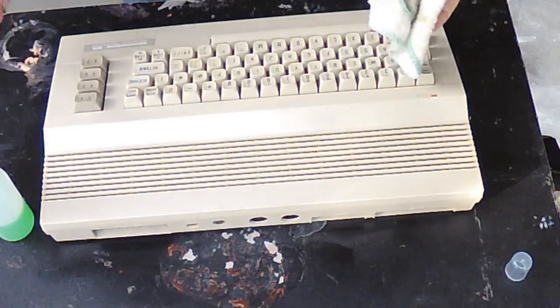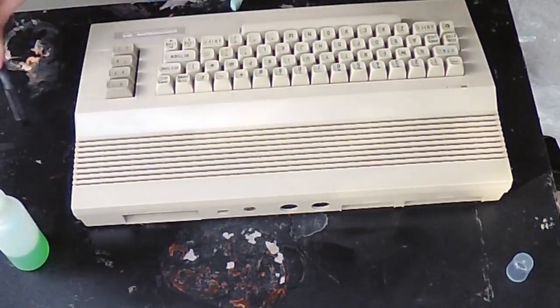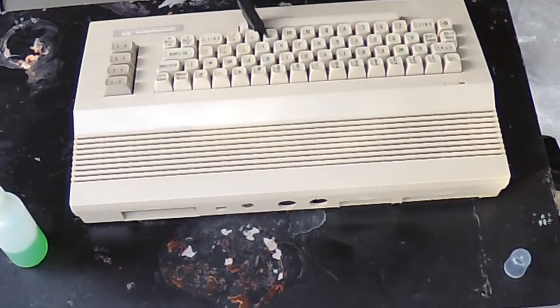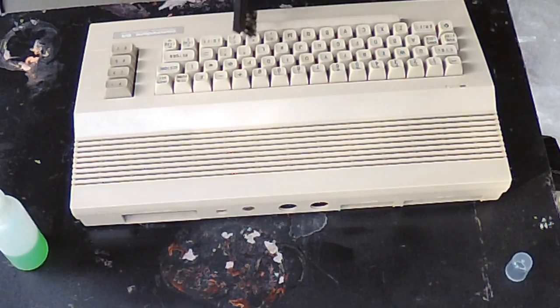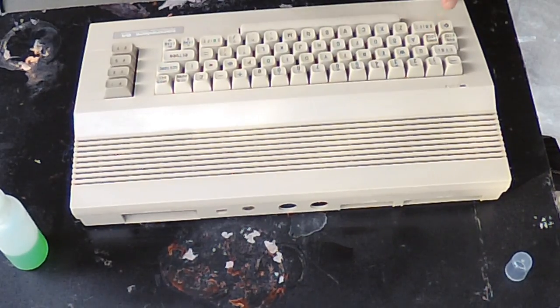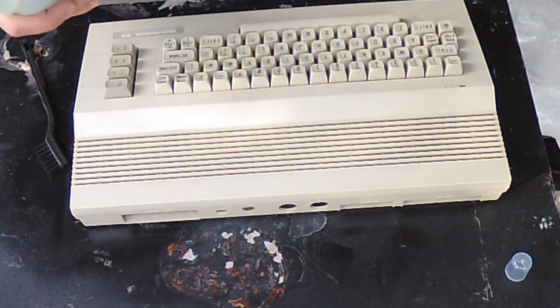The great thing is that alcohol does cut through it pretty easily. On the keys you kind of have to go diagonally in all directions to get in between them. If it was really nasty we could even take the keyboard out and clean the keys individually, but I don't like to be too invasive if there's not something I really have to get in there.